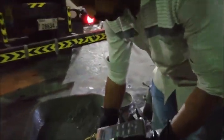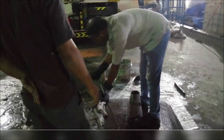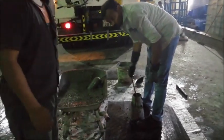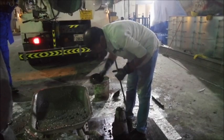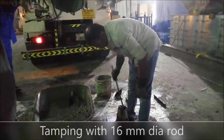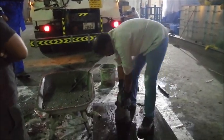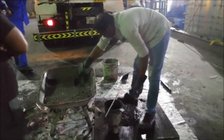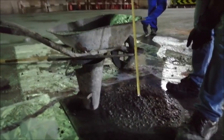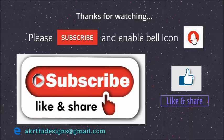Checking the temperature of concrete. Slump value on site is 250 millimeters. Please subscribe to our channel for more videos, don't forget to like and share.